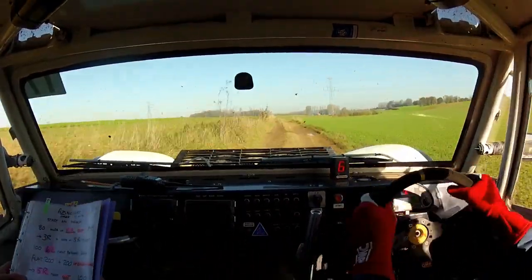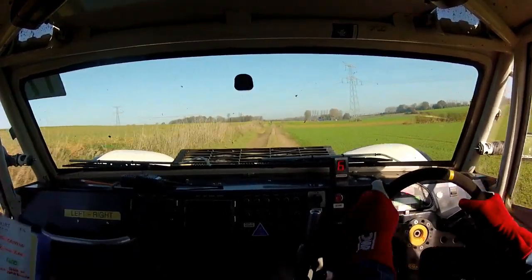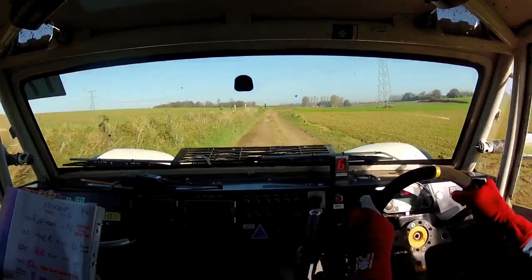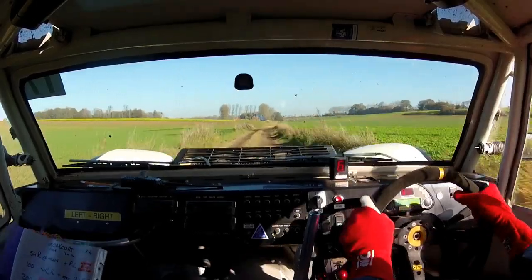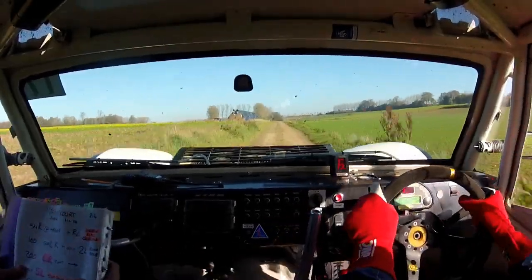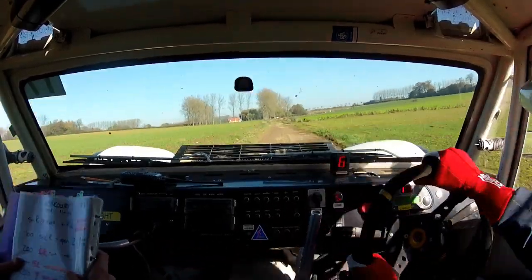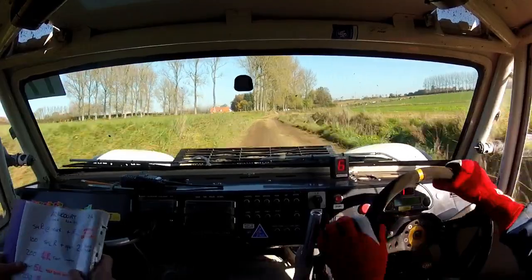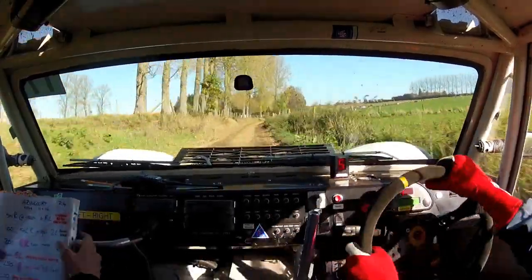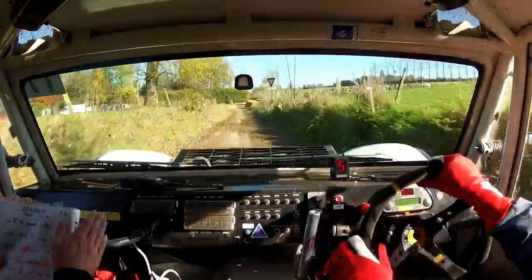Flat seven fifty you're seeing. And flat seven fifty as seen. Short right at the trees, short right here, and right left, narrow road crossing. So narrow road crossing, right left.